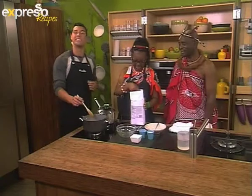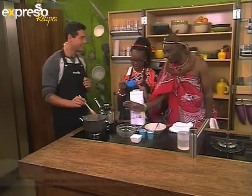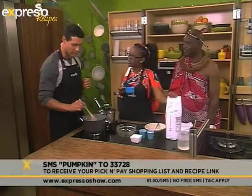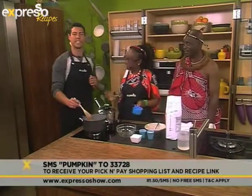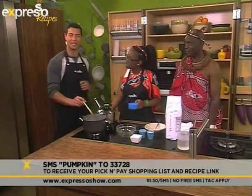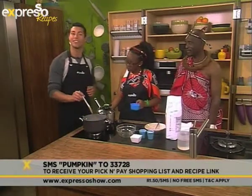Sibudbu — remember you can make your own Sibudbu at home. Siswati is the key word. Pumpkin — SMS to 33728 and we'll send you the Pick and Pay shopping list as well as a link to the recipe to make your own Sibudbu at home.